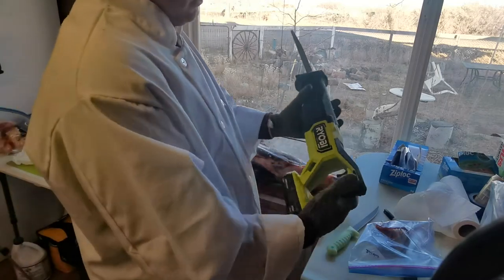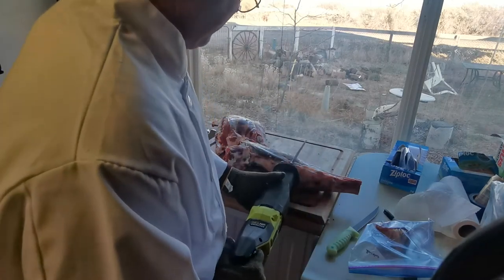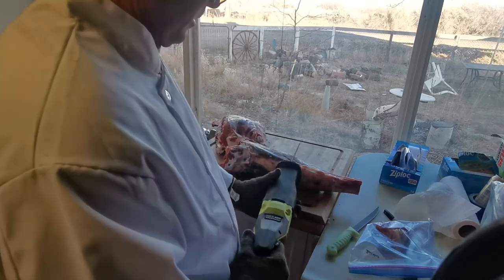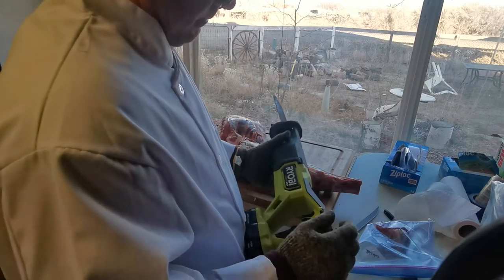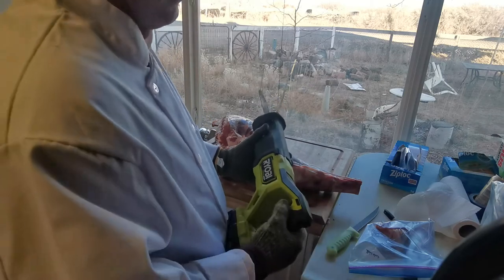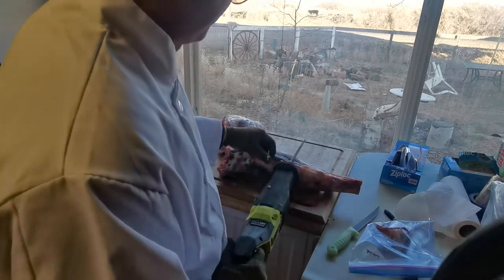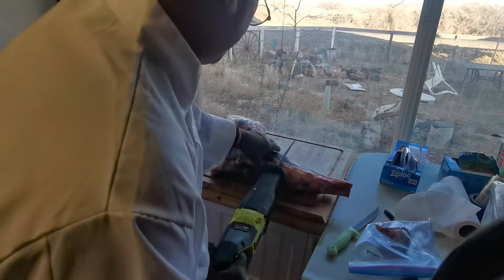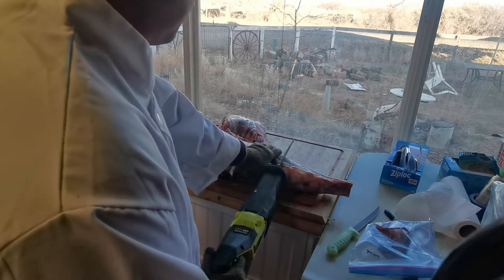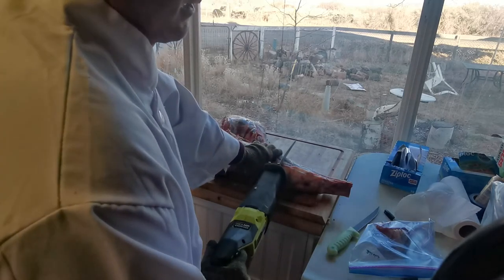This is called a reciprocating saw. People call it a sawzall because it saws all. Very handy for this kind of work. Not everybody's going to have one. This one's a Ryobi — the high-powered HP model. Because it has a brushless motor, it's a little more high-priced and doesn't even come with a battery. I think it was about 139 bucks. It's a definite tool of the trade. I have another sawzall, but I wanted one specifically just for meat cutting so there's no contamination.